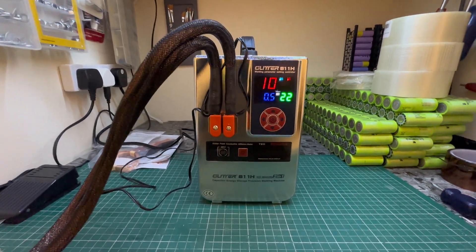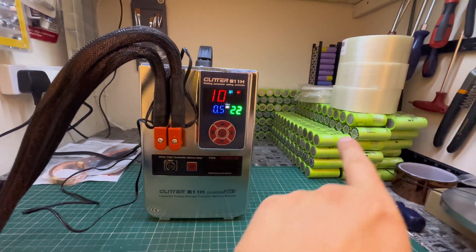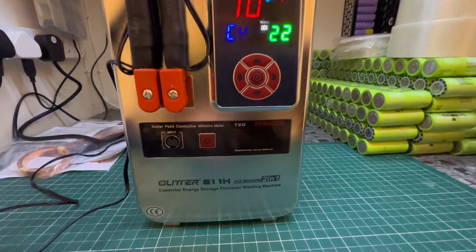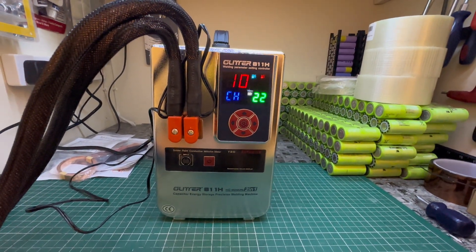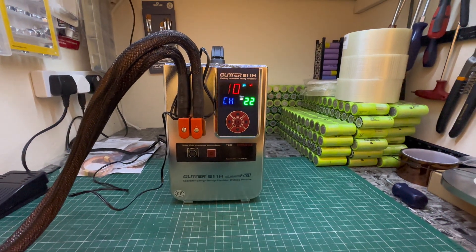All hooked up, very excited to use this so I can build the battery pack for the mobility scooter. It has to charge up before you can use it — it's about 18 minutes. While that's doing that, I'm going to look at the manual.